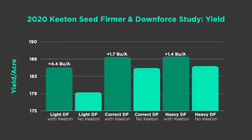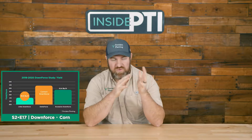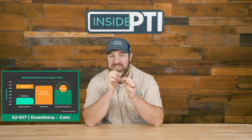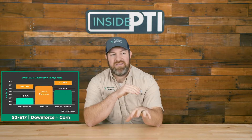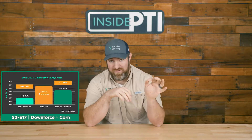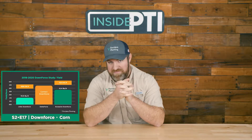Some people look at this graph and say it looks like they should just run more downforce and skip Keaton seed firmers. That is a big mistake — change that thinking right now. A separate downforce study, also available as an Inside PTI episode, shows that running correct downforce compared to excessive downforce gained 6.4 bushels. If you run excessive downforce to eliminate a Keaton, you might pick up 0.3 bushels but you'll give up 6.4 due to compaction and poor root development.